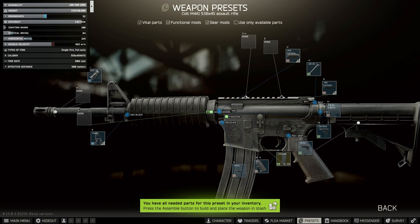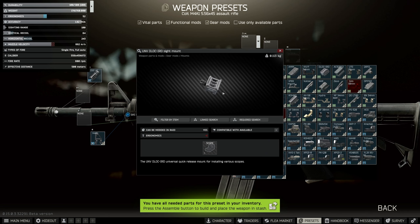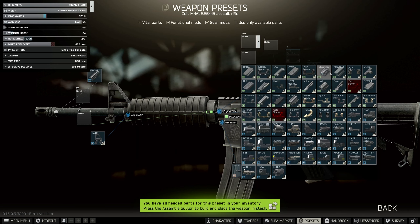Firstly we need to add a Reap IR onto this gun because it's required in the task. What we need to do first is add the mount, which is the D-Lock IRD sight mount. This has to be put on before you can put on the Reap IR.